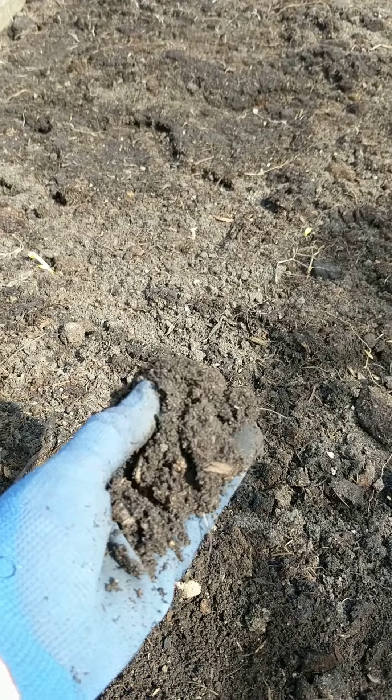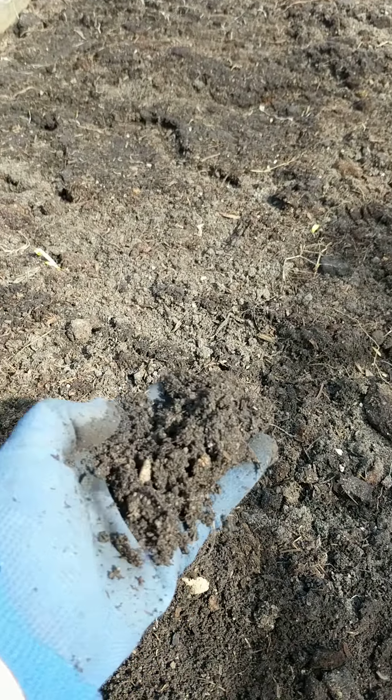Hi folks, Debbie Rae here, the Gardener Wife. Today I'm getting ready to do another sowing of cool crops, and I want to talk a bit about how to determine when it is time to do that.